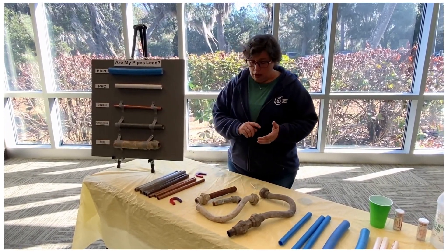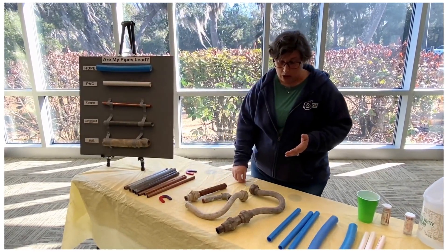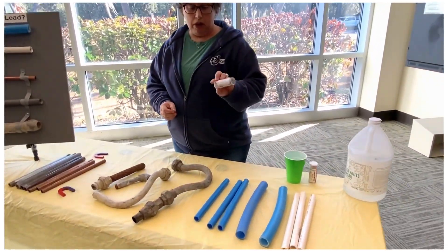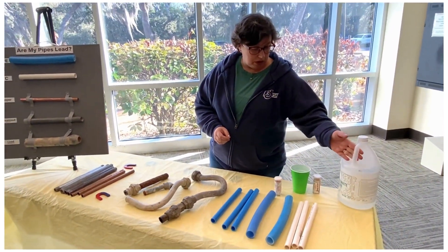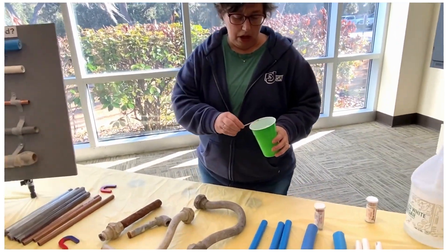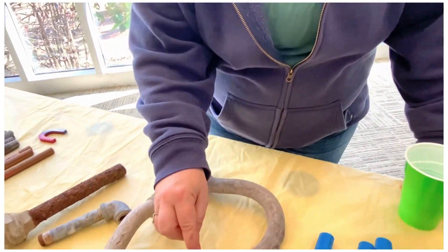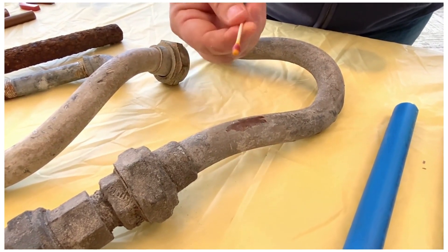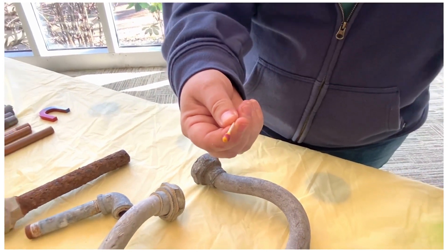So what about a pipe that's not magnetic, not the color of a penny, and not plastic? Now you can test to see if it's lead. These are lead test swabs. You can buy them on Amazon and you need some vinegar to use them — regular vinegar from the grocery store. Dip the little Q-tip test swab into the vinegar and it'll turn yellow. Then rub that test swab on the pipe. If it turns purple, then it's made out of lead. And that's how you can know if you have a lead pipe.